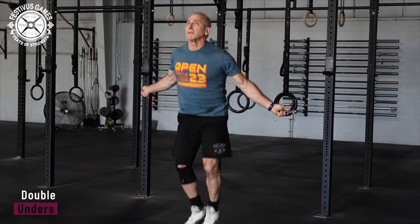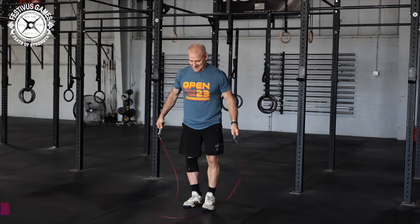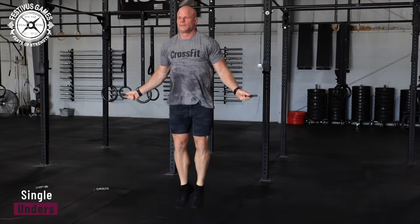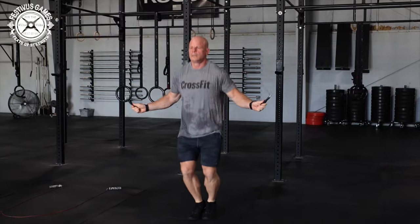Double Unders: This is a standard double under in which the rope passes completely under the feet twice for each rep. This must be a 2-foot jump. Single Unders: This is the standard single under in which the rope passes completely under the feet once for each rep. This must be a 2-foot jump. The rope must spin forward for the rep to count.